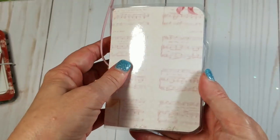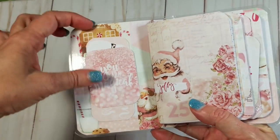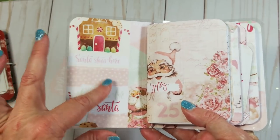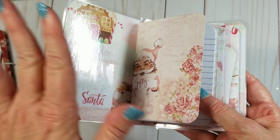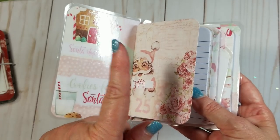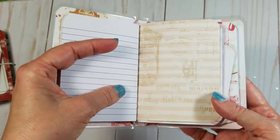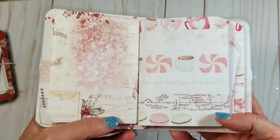And then this opens like this, and you have some tags here. You have a little pocket right here that you can put things in — you can put tags or whatever in there. This is your first notebook. Each notebook has 50 pages and I have one folder in here. That's the way it looks — lined pages. That's the back of your first notebook, and there's your second one. This paper is so cute, so pretty — I love it.